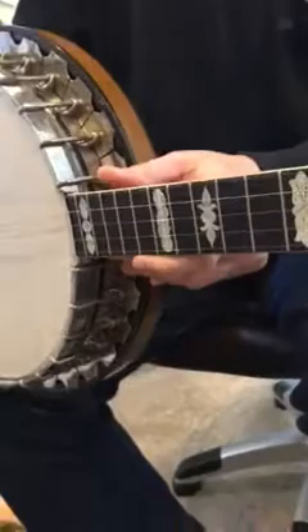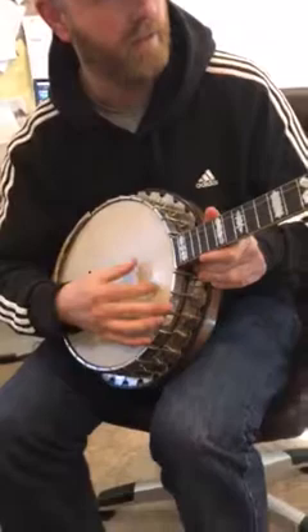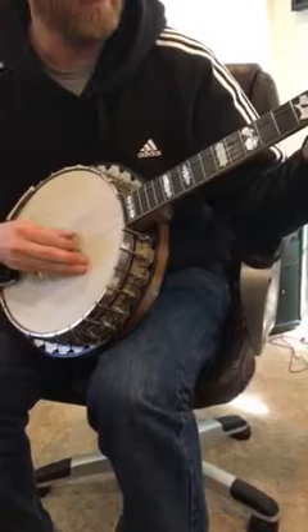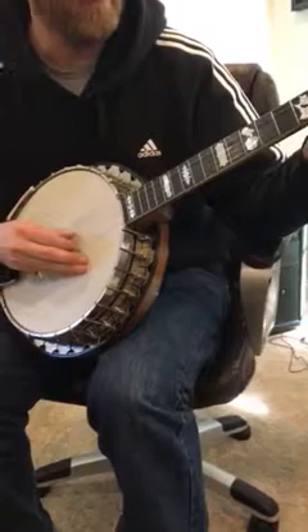You can see everything. Sounds good. I don't know a single chord — I don't know how to do anything with this. That's the banjo.